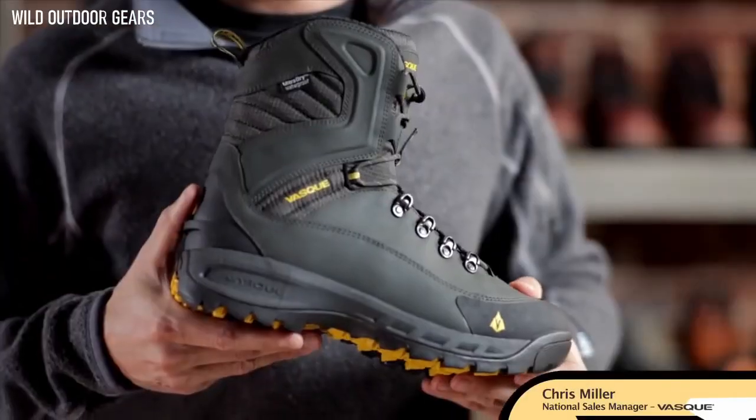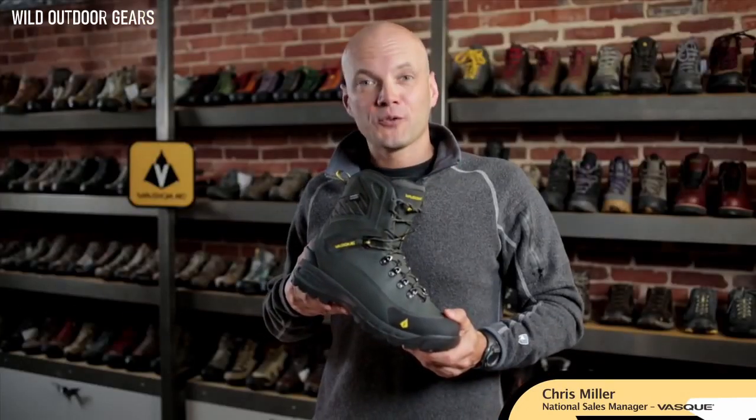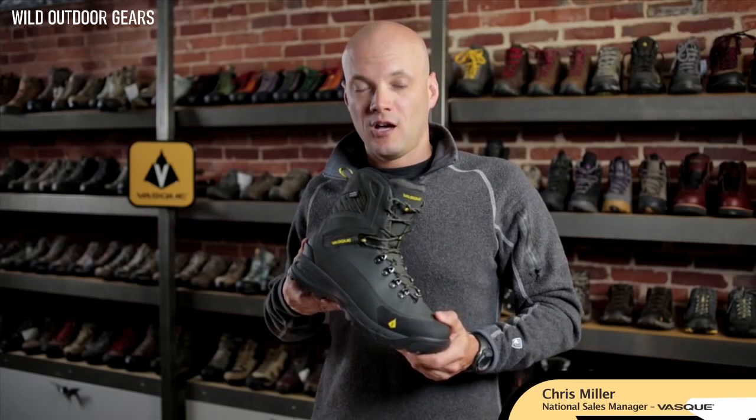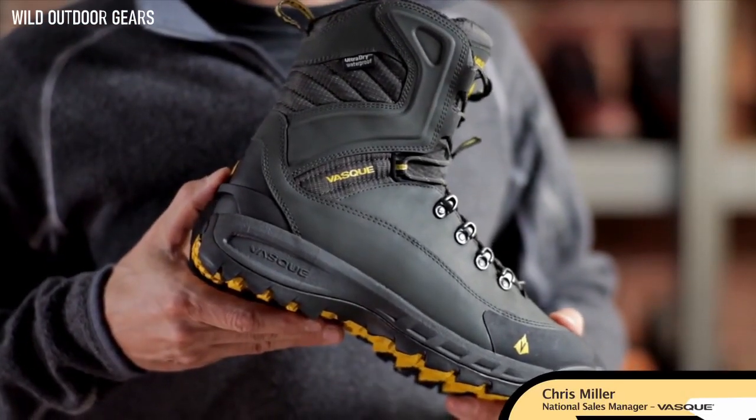The Snow Bourbon also has an EVA midsole and a TPU shank, which keeps the weight low when the trail gets long. Utilizing our proprietary Alter-Dry waterproof technology along with premium-coated leathers, the Snow Bourbon is guaranteed to keep your foot comfortable in the worst winter conditions. The Snow Bourbon is built on our Perpetuum Last, providing superior fit, and is available in multiple colors.